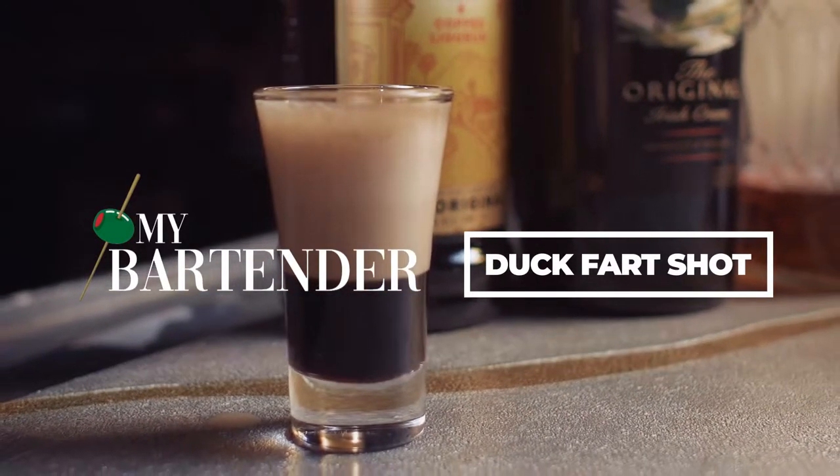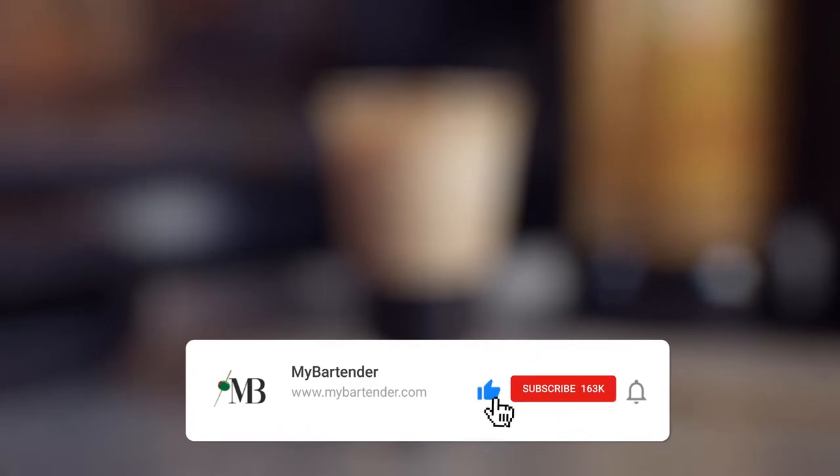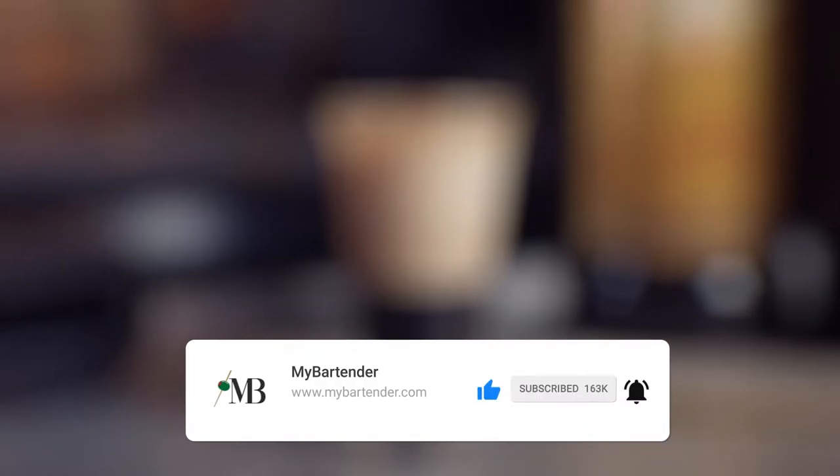Hello and welcome to the My Bartender Guide to making a duck fart shot. If you enjoyed the content of this video and would like to see more bartending recipes and info, make sure to like and subscribe.